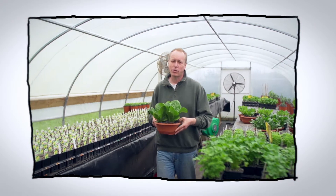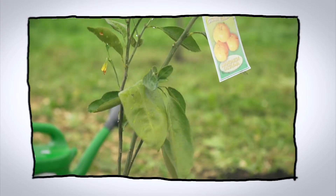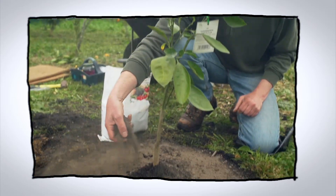Welcome to our very first webisode of Organic Edible Gardening. Each week we'll bring you information on the best things to do in your garden right now. Today we're going to show you how to plant a pear tree and a mandarin tree, and surprisingly there is a difference.